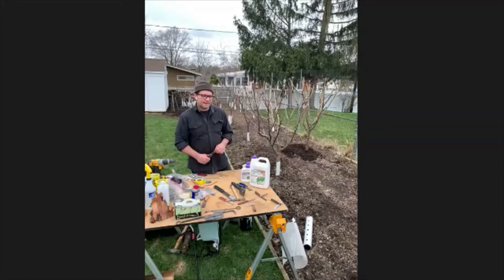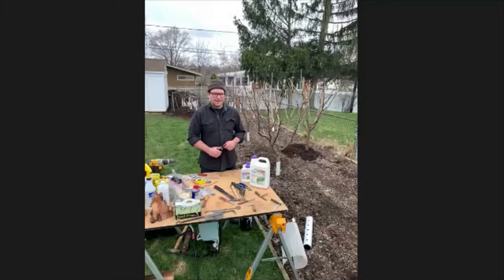If you have to grow in a container, that's highly doable with fruit trees. The soil mix I look for in a container is 40% peat or coco peat, 30% compost, 20% vermiculite, and 10% perlite.